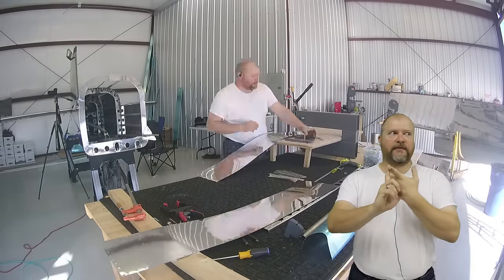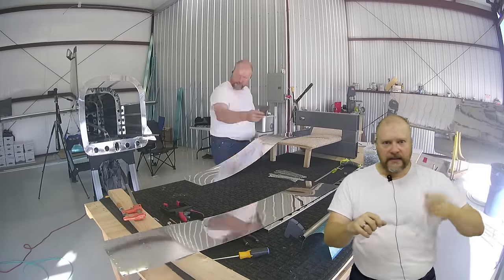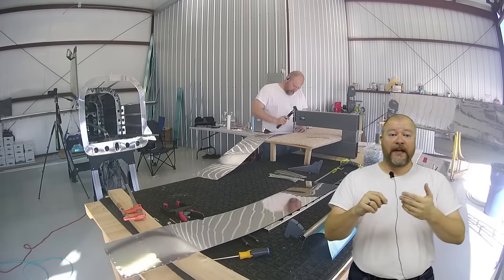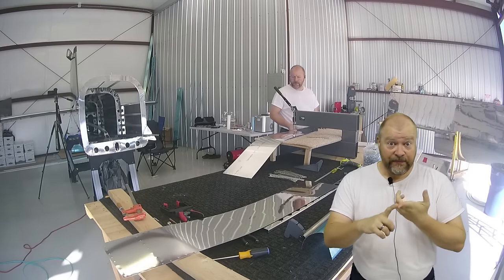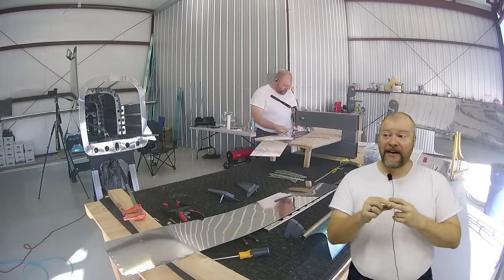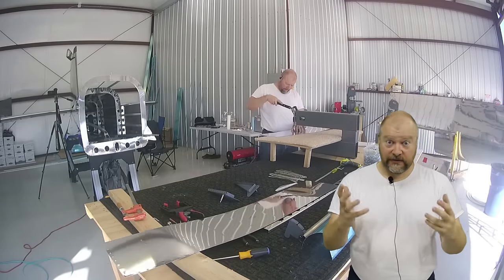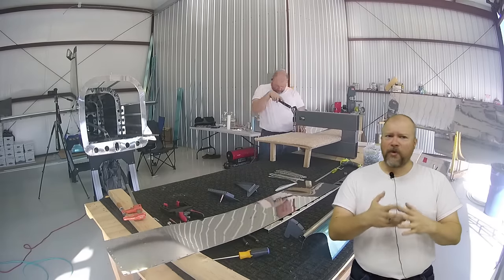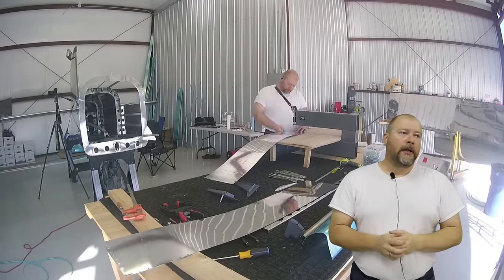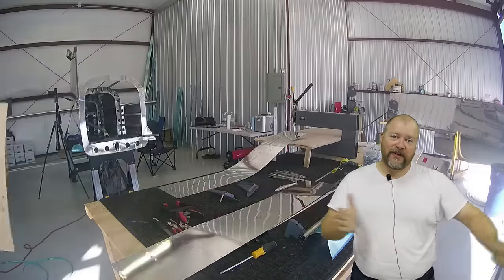In the end: the empennage is $4,000, the wing kit is $10,000, the fuselage is $16,000, the finishing kit is $15,000. That doesn't cover avionics at all, which are going to be expensive. Or the engine — the Lycoming IO-540 brand new is $47,000. A prop can run you up to $10,000. These are big numbers, and the way I've afforded it is to stretch it out over time.